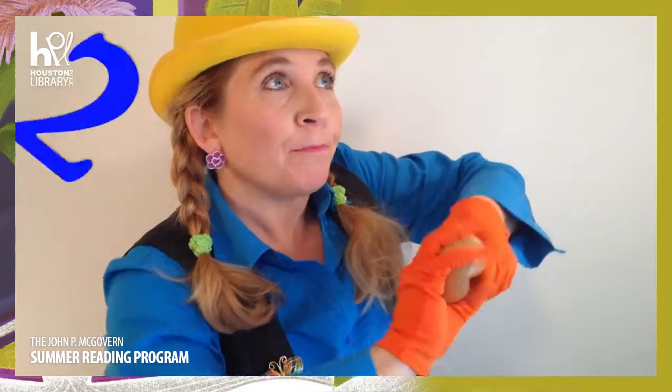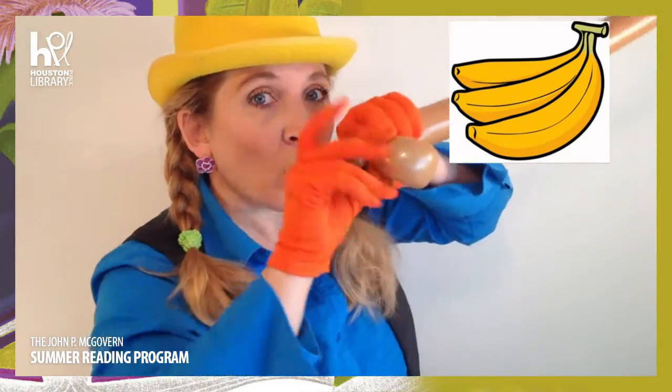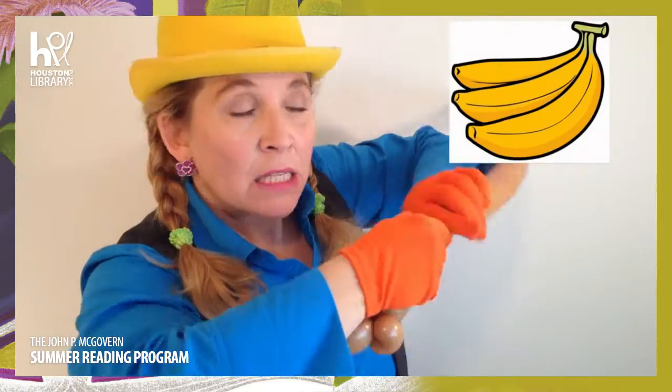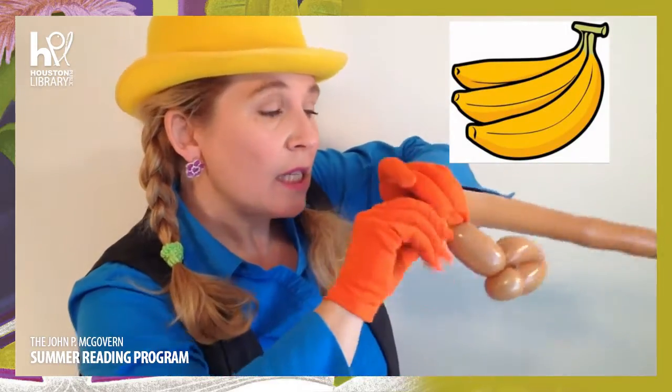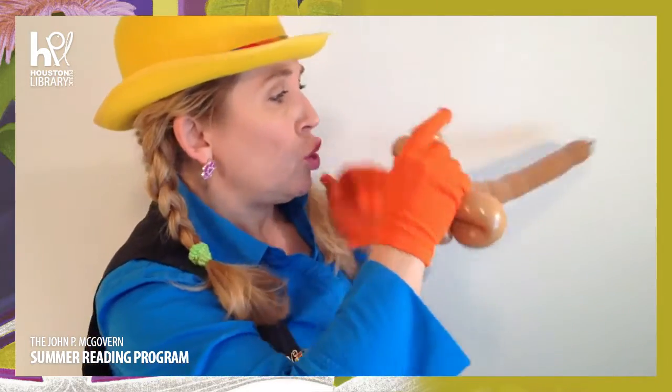Are you ready for clue number two? It eats bananas! What could live in a tree and eat bananas? Do you have any ideas yet? Well, of course I have some ideas - I know what it is because I'm making the balloon!